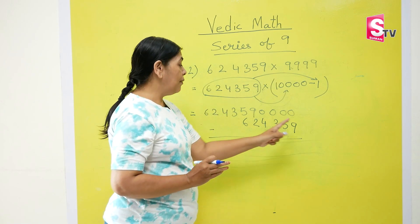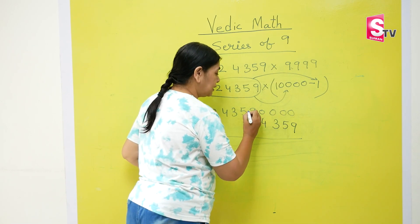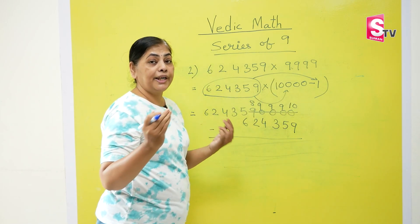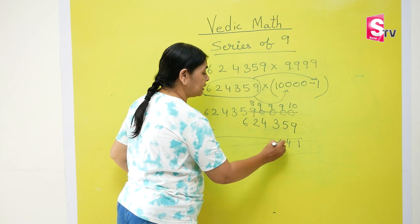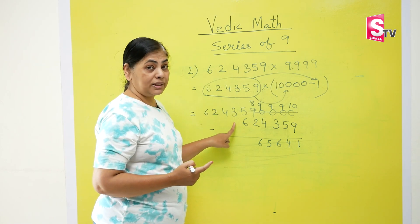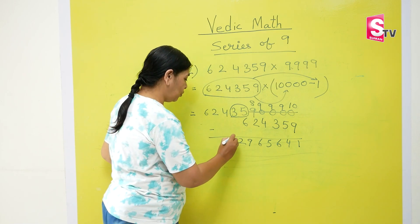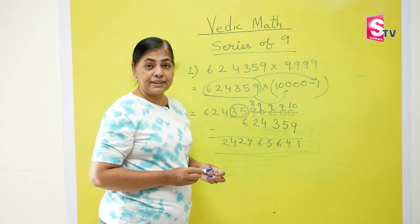Write the numbers just below the zeros, not here and there, otherwise the subtraction will go wrong. Using the easy subtraction method: 9 stays, all zeros go to 9 9 9 9, and the last zero always gets converted to 10. So: 10 minus 9 is 1, 9 minus 5 is 4, 9 minus 3 is 6, 9 minus 4 is 5, 8 minus 2 is 6. Now here is the challenge — 5 is less than 6, we cannot subtract, so we do 35 minus 6, which is 29. Write 29, then 4 and 2. That is your answer.